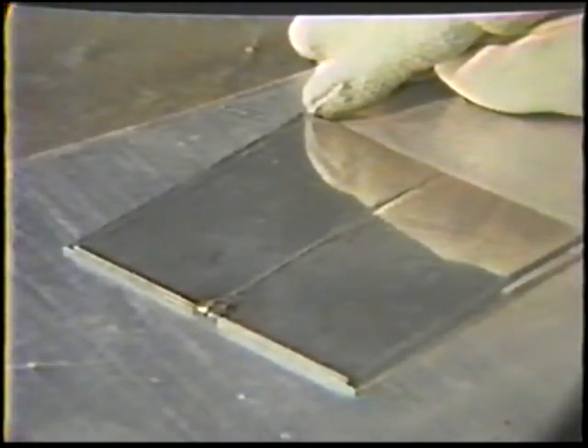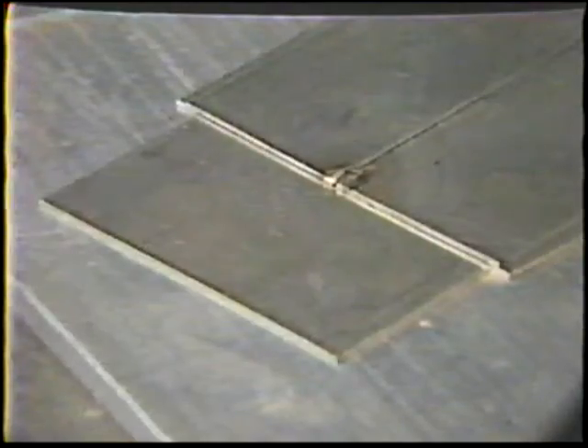The tack weld should be located at the left end for a right-handed welder. Be sure that the joint is centered on the space between the shim plates. An additional small plate can be placed at the end of the joint to prevent air from oxidizing the root during welding.